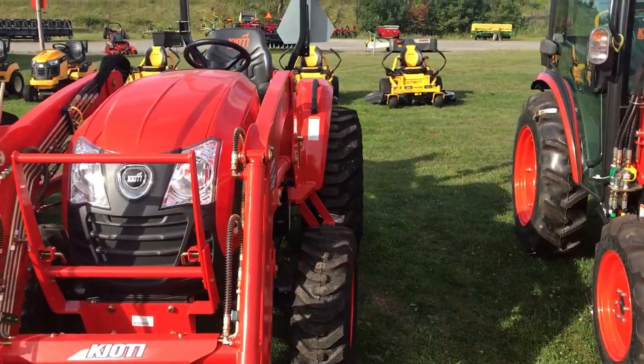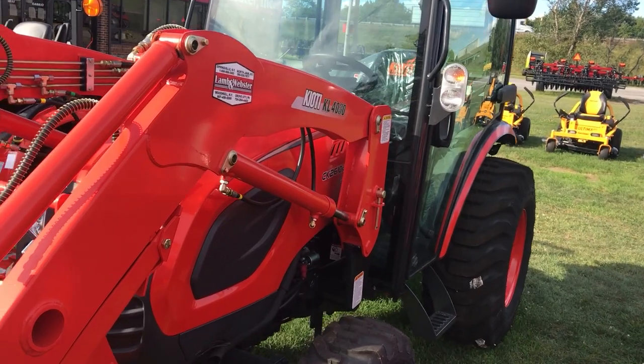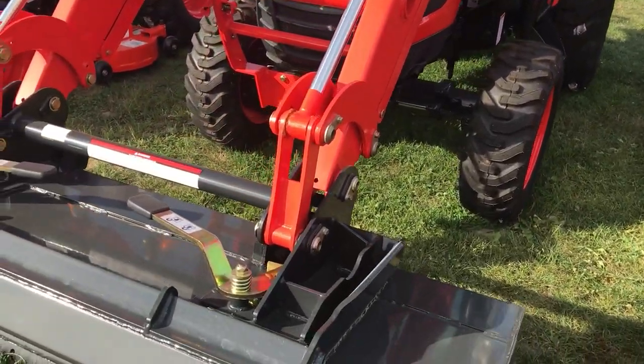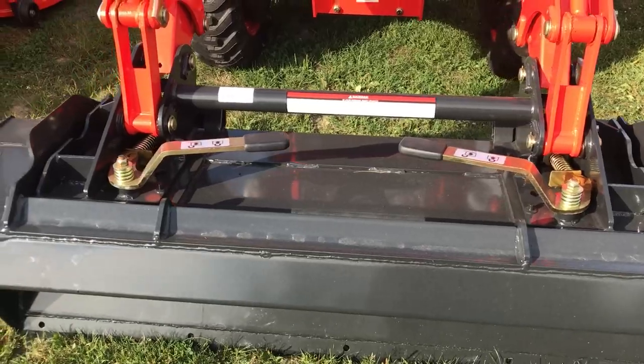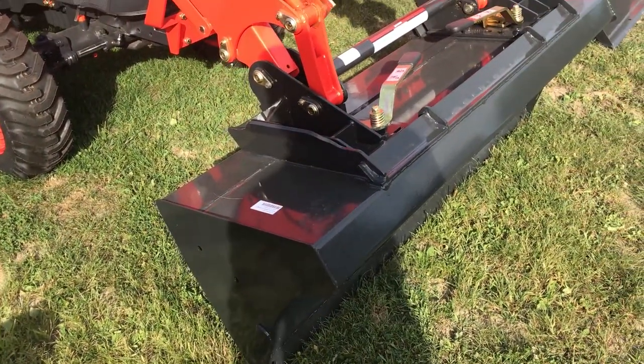There's one without a cab — that's the 35 horse. But even this 2610SE hydrostatic is impressive. The size of these is impressive to me on a 25 horsepower tractor. It's a nice size bucket.